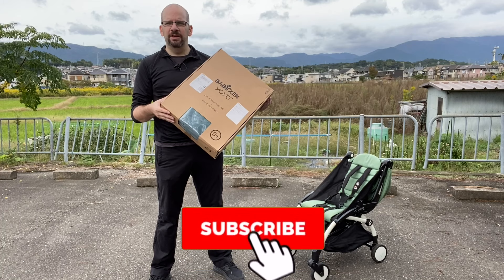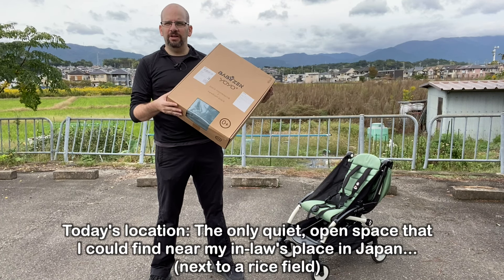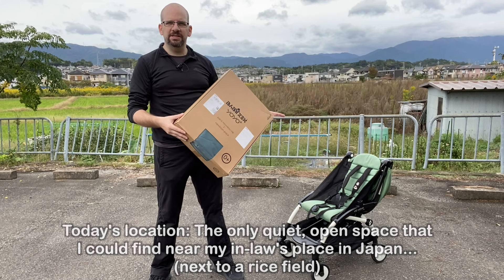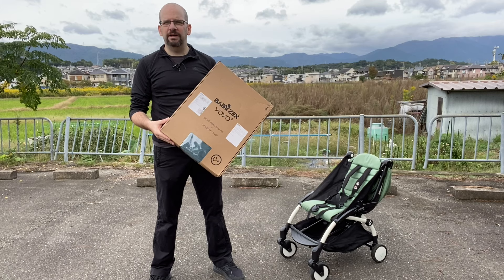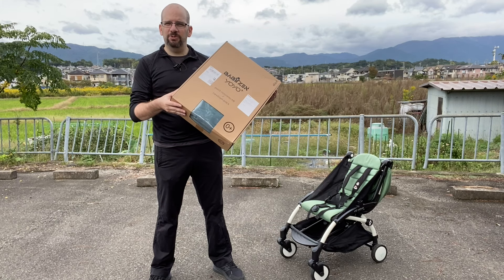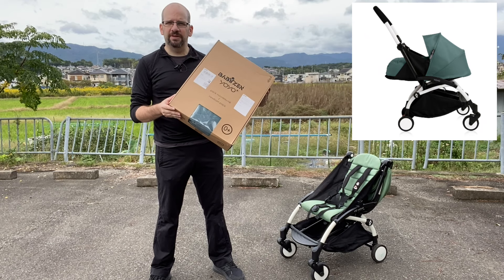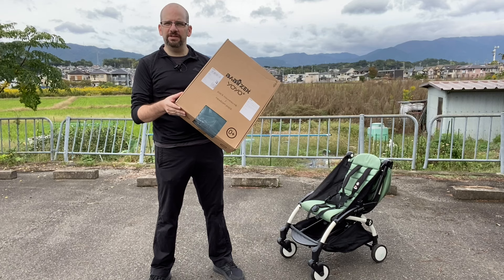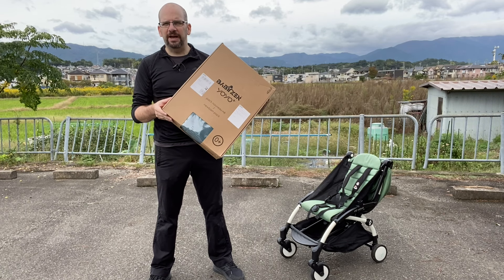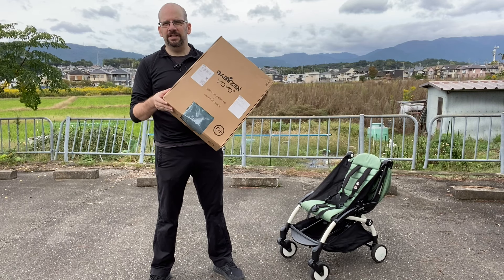Welcome back to Clueless Dad. Today we're going to show you how to put a zero-plus-month seat on a Baby Zen YOYO+. That's replacing the six-plus-month version we've had for about a year. We really love it. We just had our second kid, so we're going to switch to the zero-plus-month version. I want to thank Baby Zen Hong Kong for sponsoring these products — they've really supported us a lot in the past.